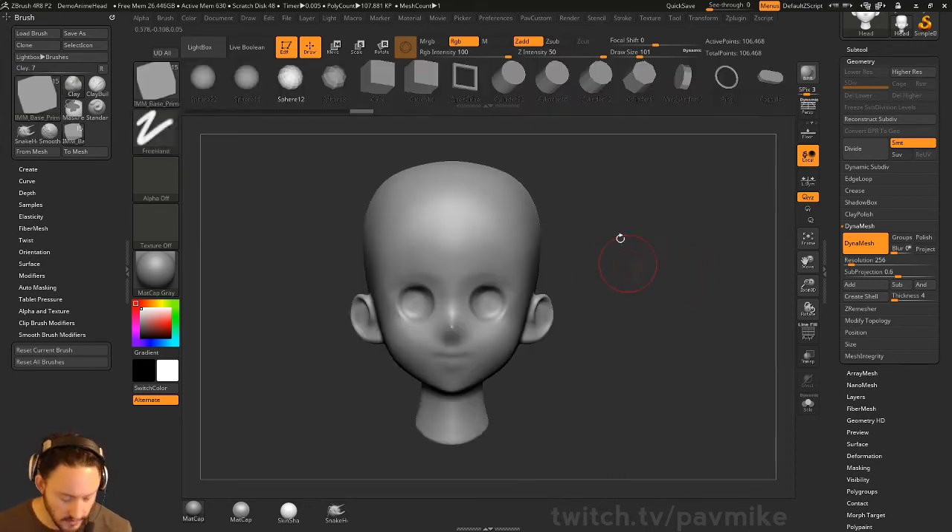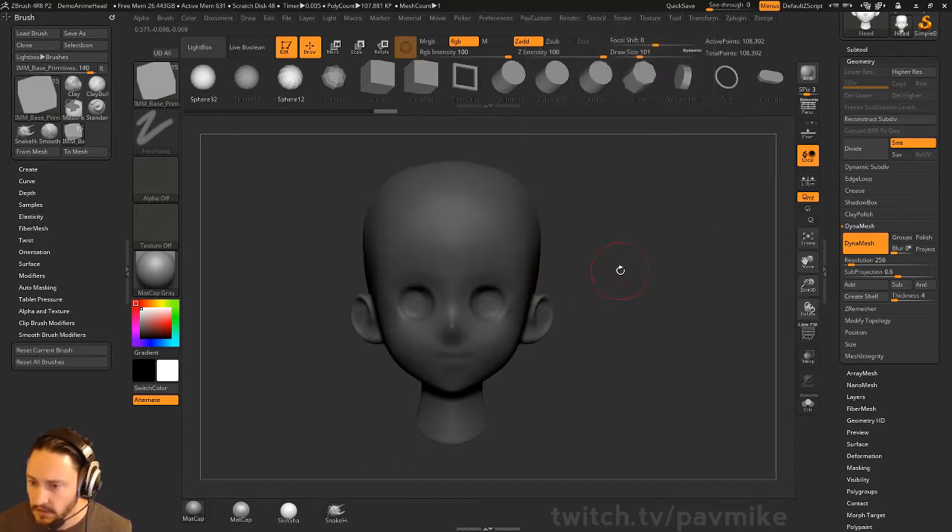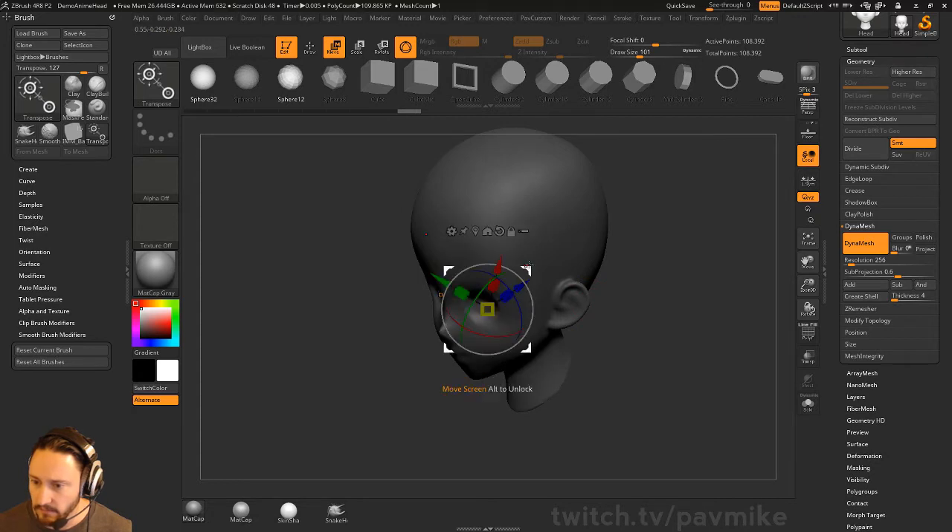You could also go in here and scoop it out a little bit more precisely if you wanted to. You can hold down Alt and pull in some spheres.